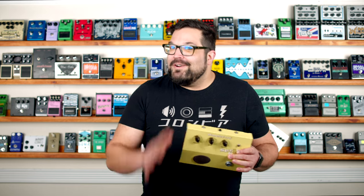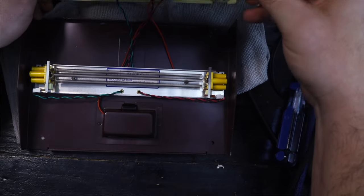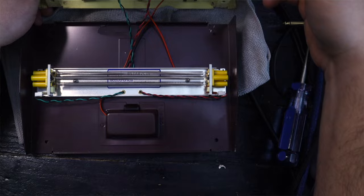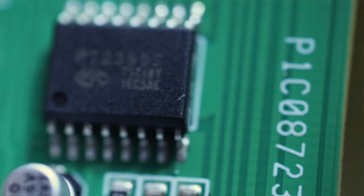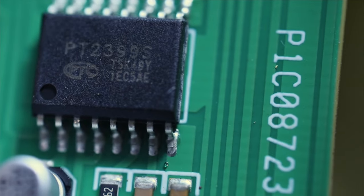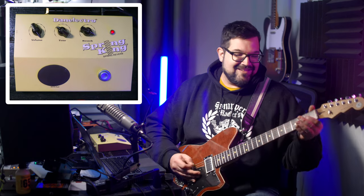The Dan Electro Spring King is a wonderfully unique pedal. Just look at it — it's got a real spring tank in here to help with the reverb sound. It's also using a PT2399 delay chip to help fill out the reverb sound and add a little bit of pre-delay, giving us a nice surfy slapback kind of sound.